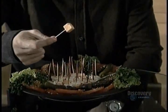Some people use them to build models of the Eiffel Tower, others to hold hors d'oeuvres together, and some people use them to pick their teeth. What are we talking about? The toothpick.